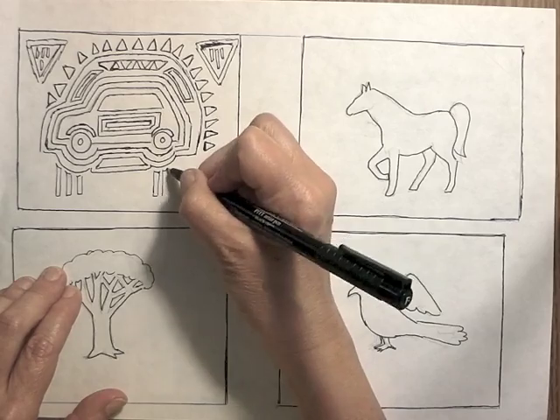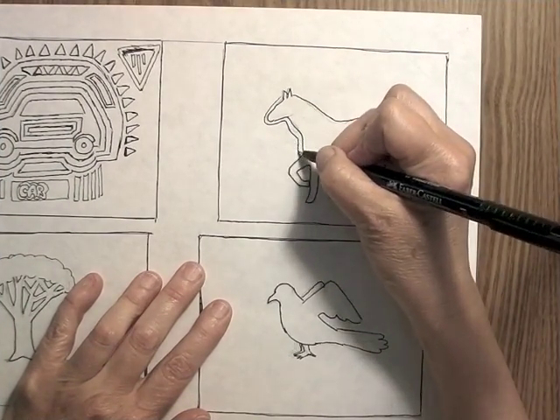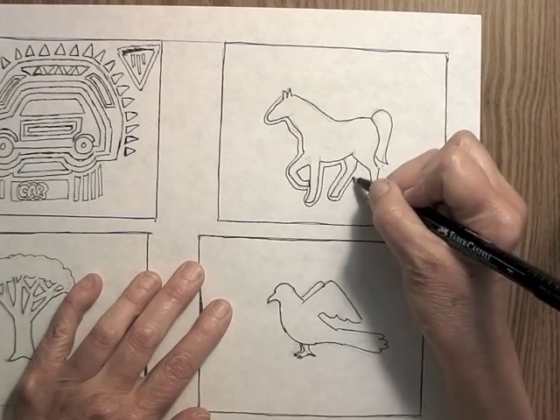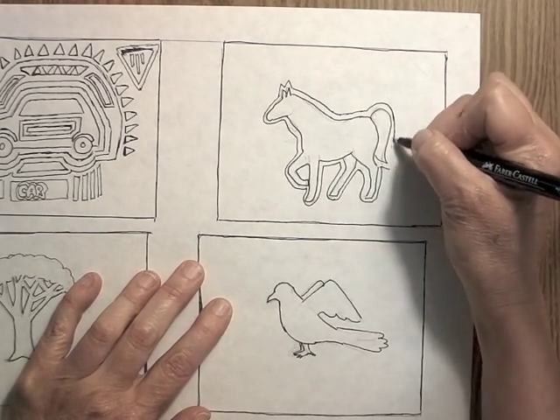Maybe it's a good idea to use a pen for a thumbnail sketch, so you don't think you have to erase it, because a lot of times when people are making their thumbnail sketch it's like, oops, I made a mistake, I've got to erase now. But that's the whole purpose of making thumbnail sketches — they don't have to be perfect and you're trying out new ideas, different things.